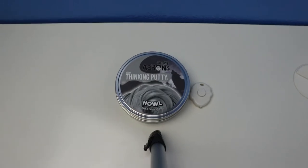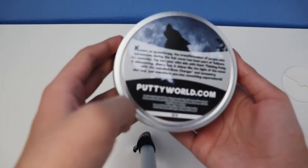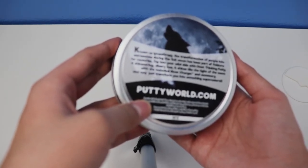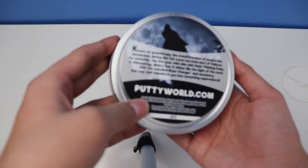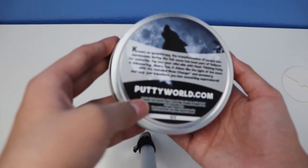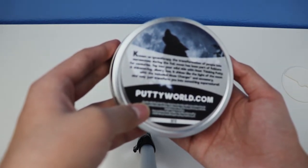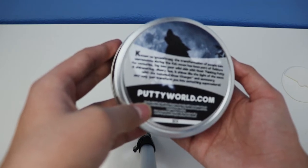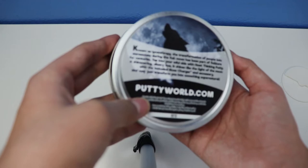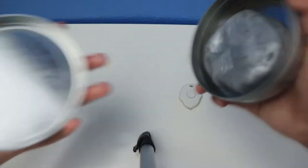These are called Crazy Aaron's Thinking Putty, fun to play, ages three years old and up. It's known as lycanthropy - the transformation of people into werewolves during the full moon has been part of folklore for centuries. Tap into your wild side with Howl Thinking Putty - a shimmering silvery hue that shines like the light of the moon. It includes a glow charger and an accessory, and may just transform you into something supernatural.